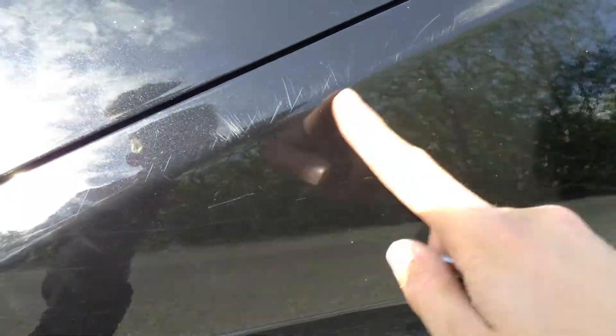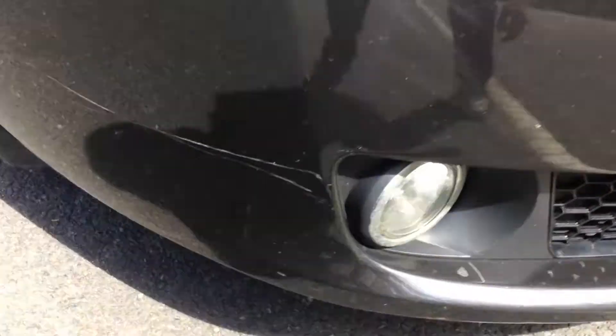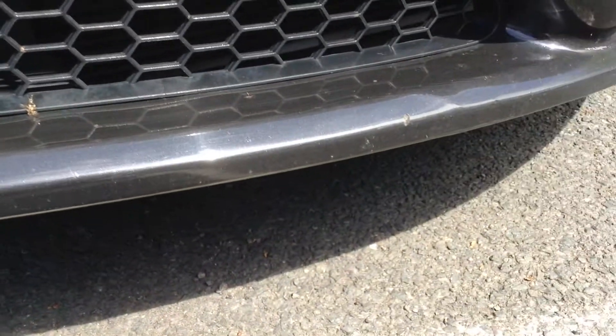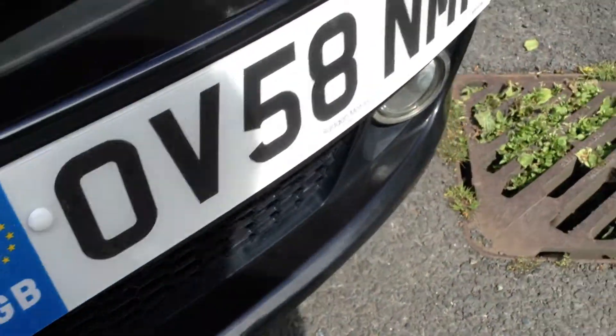Some scratches all along the bonnet of the vehicle, along with some stone chips as well. Again that's a scratch which I showed you earlier. Some scratches around the front as well as some touch-ins and stone chips. That's the exterior.